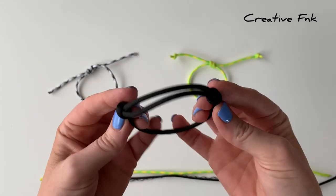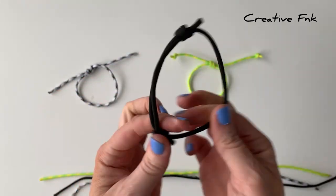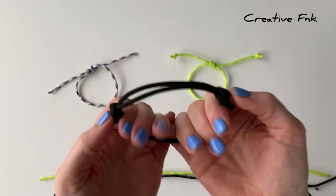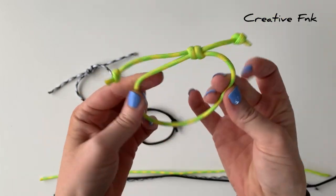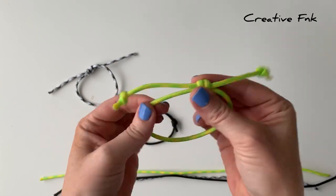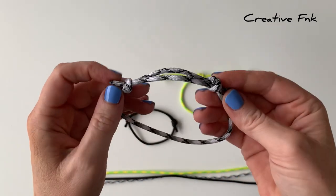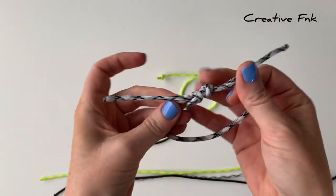Today we're going to make our three best sliding knot bracelets. The first one is a double knot bracelet where both knots slide along the other twine to adjust the bracelet bigger and smaller. The second one has a single knot that slides along the other piece of twine. The third one has two knots that slide together to form one knot, and that's the mechanism to tighten it by pulling the two threads.